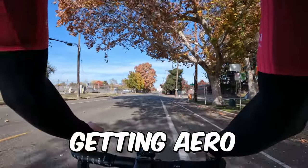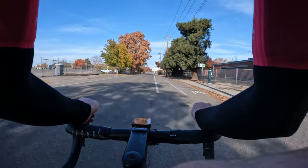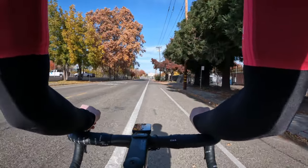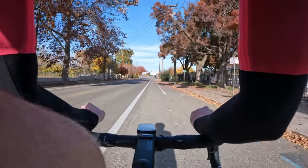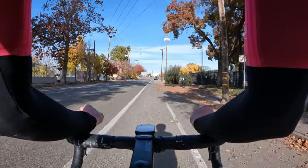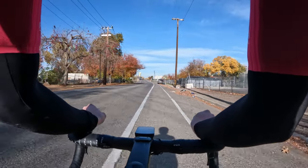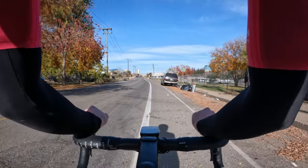Next one is getting aero on your bike. I think this is something that a ton of people forget to do during races. So when I'm doing a boring zone two ride, I like to do five or ten minutes in this aero position, which is a lot harder than you think. It takes some muscle conditioning and practice to balance in that good aero position.